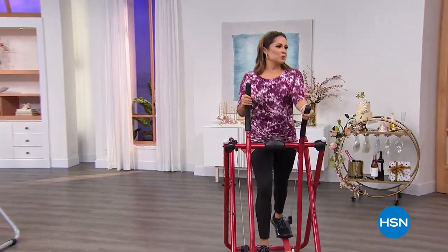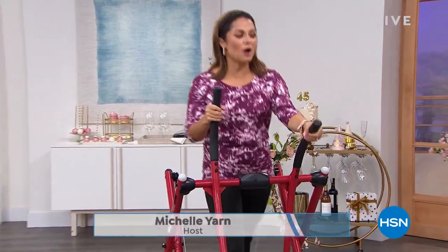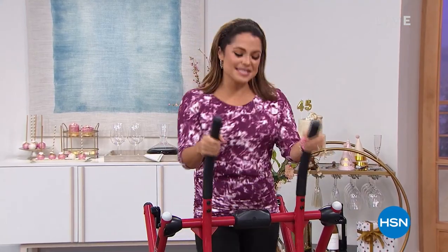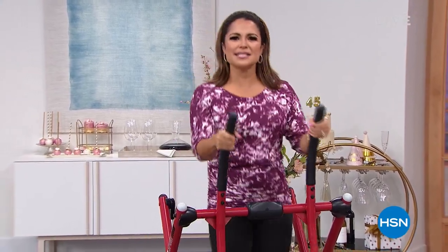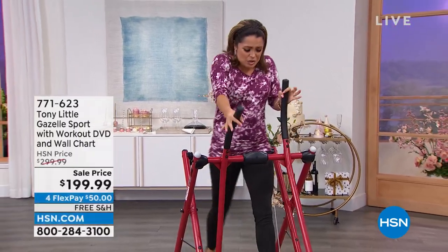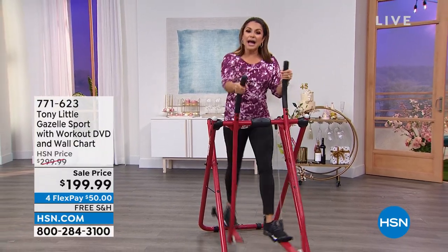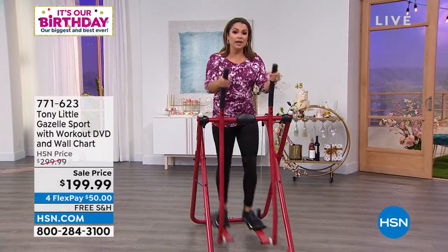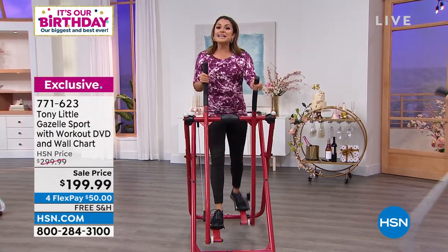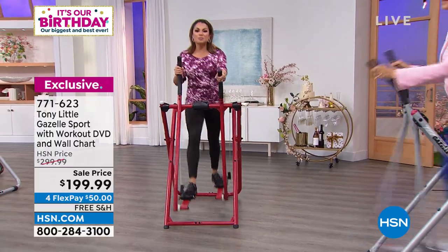Welcome back. We had a little water break, catching our breath. We are working out, working hard, but hardly working at the same time — it's so much fun on the Gazelle. Three decades now it has taken the fitness world by storm, and for good reason. It's easy to do, there's no impact on your joints, you're moving and grooving. I'm simultaneously getting a cardio workout, strengthening, adding muscle, and stretching head to toe — core, arms, legs, all of it. That's the beauty of the Gazelle.